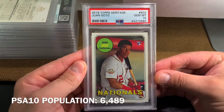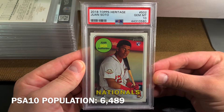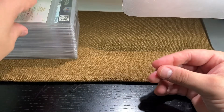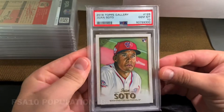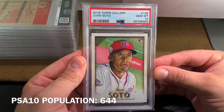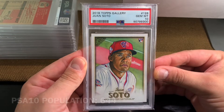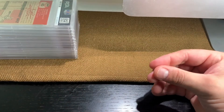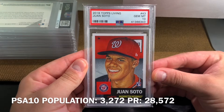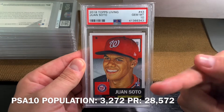Now moving on to Heritage — this is number 502. And we have the Old Man Soto. This is from 2018 Topps Gallery. And we have the Living Set — this is a limited print run, it's 28,000-something. I'll display that down here as well.